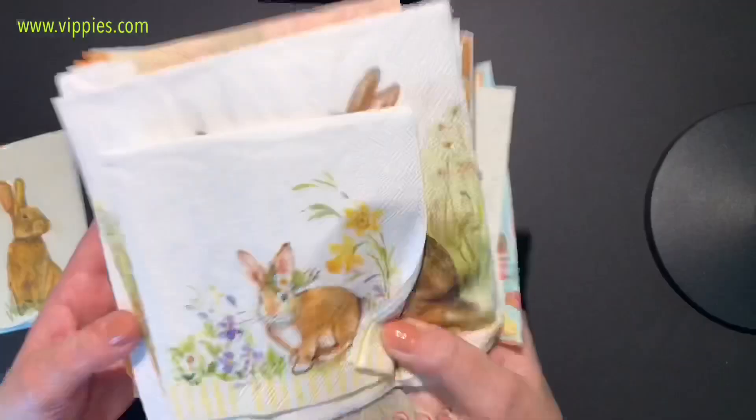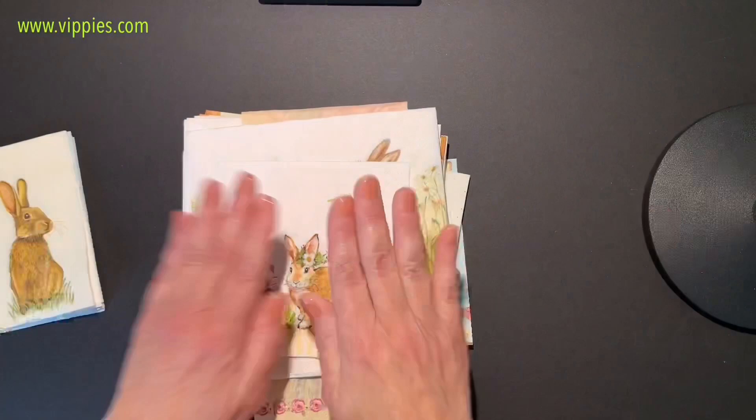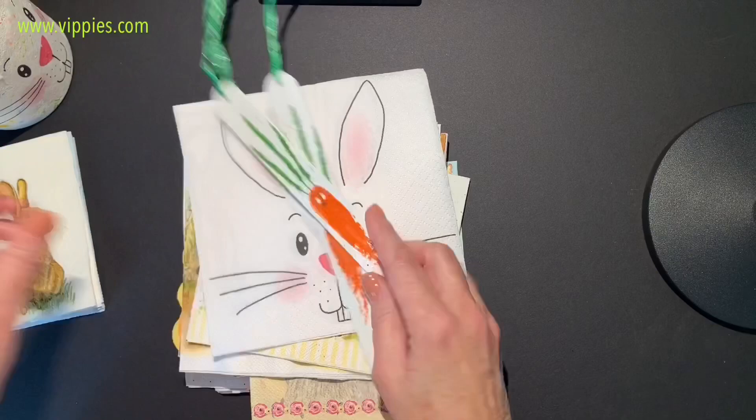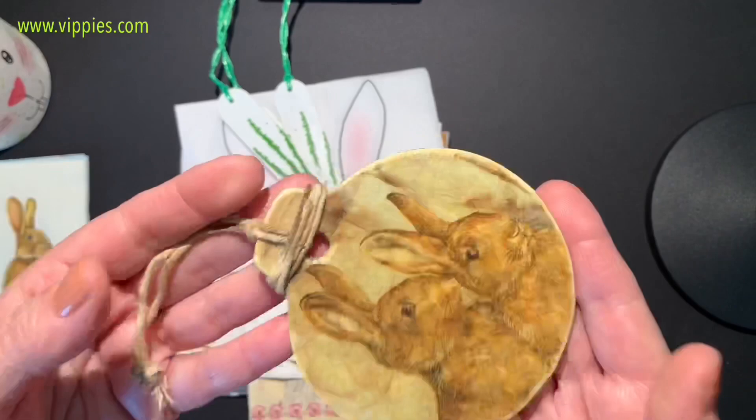Well, this was just a little sampling of the bunny napkins that Vippy's has — they have many more coming. I hope you enjoyed some of the little samples and project ideas I showed you, like these little bookmarks. I also have an ornament I made with bunnies. Go to my YouTube channel, Decoupage DIY with Joe Marie Domino, and subscribe — I have lots and lots of DIYs, many for beginners.